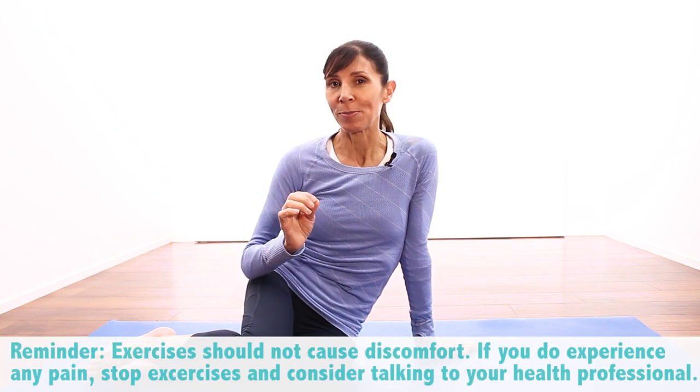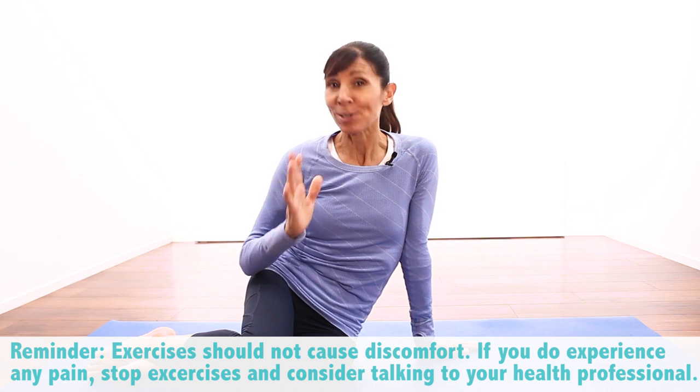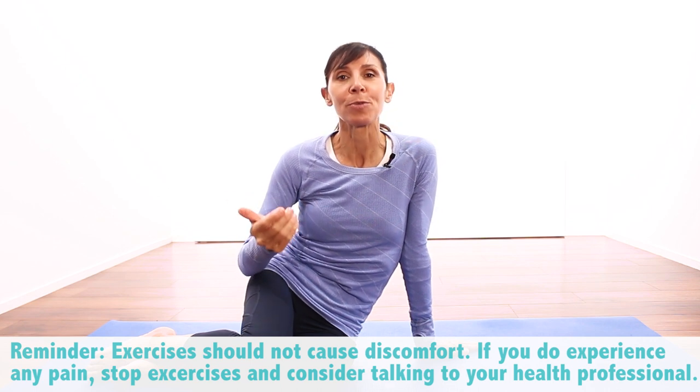What I want you to remember at home is that these aren't intense core exercises — these are just gentle rehabilitation exercises and they shouldn't be painful at all. They should be comfortable throughout.